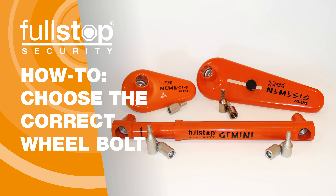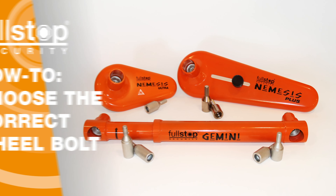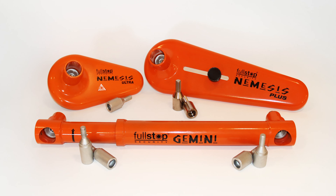Welcome to our guide to determining which replacement wheel bolt is required for your vehicle. Receiver wheel bolts are supplied with the Nemesis Plus, Nemesis Ultra, and Gemini wheel locks. We package our locks with the most commonly required receiver bolt for each product, though there are times when an alternative bolt is needed.